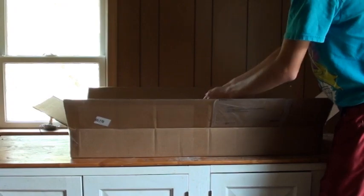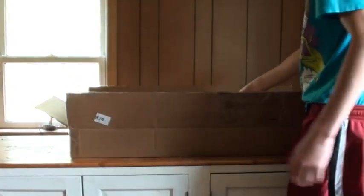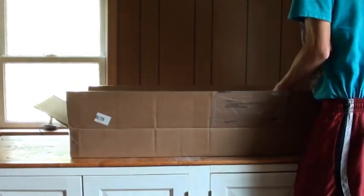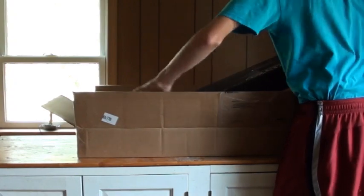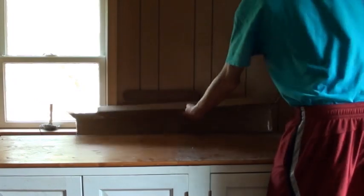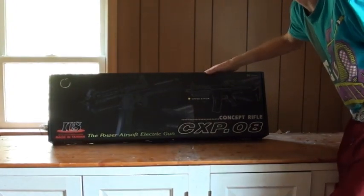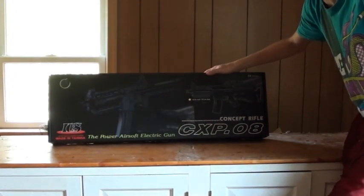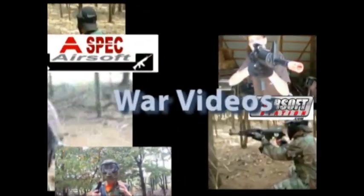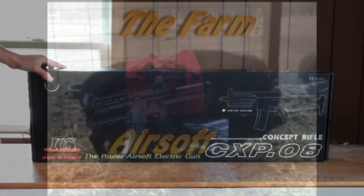There are quite a large amount of packing peanuts on top of the box here, so I'm going to try and take it out without getting them all over. And here is our package. Hopefully you guys can see that — I'll zoom in on it for you. And there's the product, zoomed in on it now.